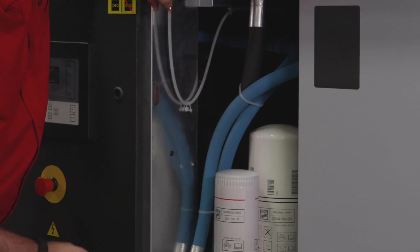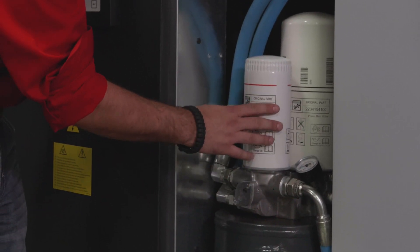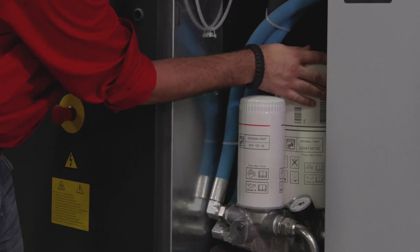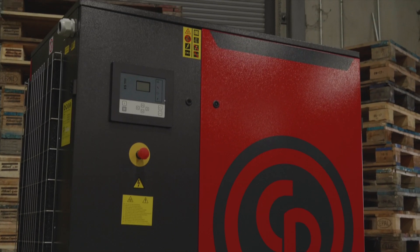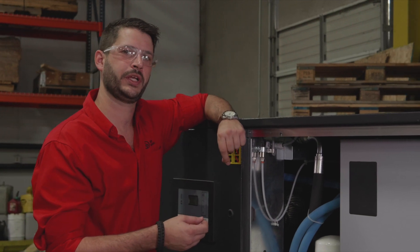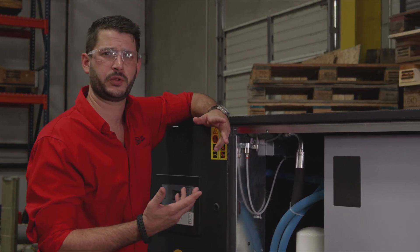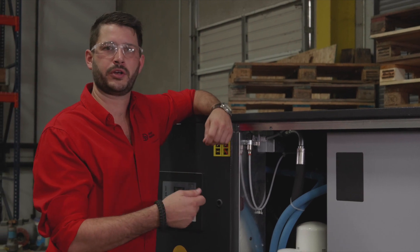When you first open it up, the first thing you're going to see is a big oil separator reservoir. We also have our oil filter and our oil separator element. What this does is prevent the oil from leaving the compressor with the air. We have about three parts per million carryover, which is a very good rate — meaning very little oil is going downstream into your airlines and into your equipment.